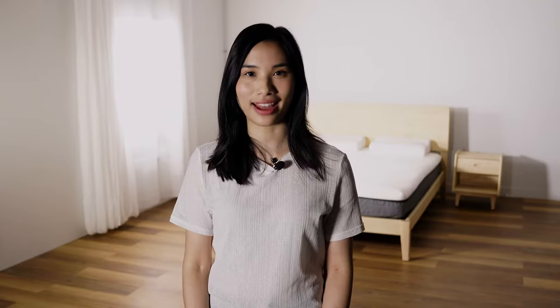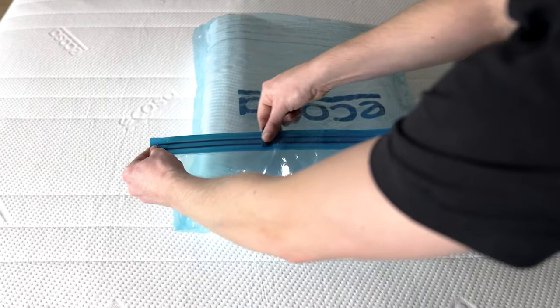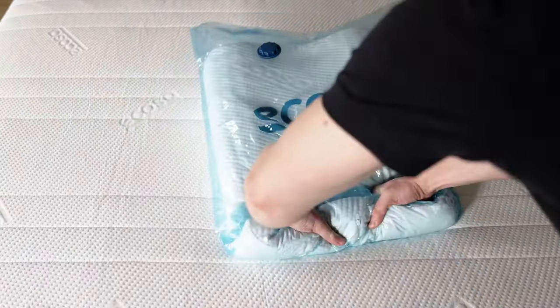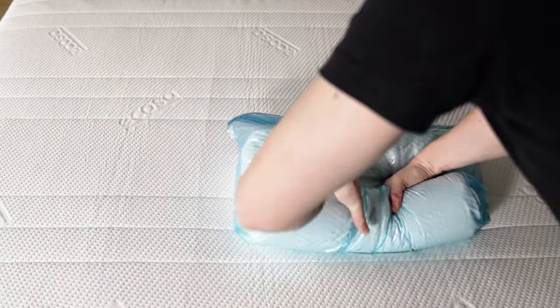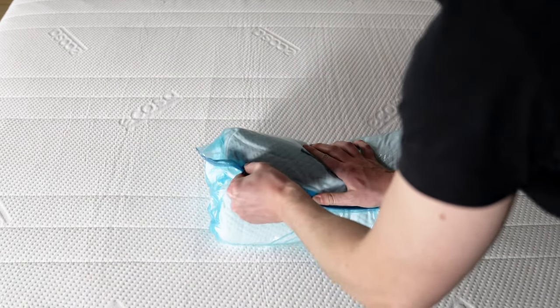If you don't have a vacuum, you can still use the vacuum pack bag. Ensure the valve cap is closed but leave the zipper end slightly open. Begin to roll your pillow, manually pressing air out of the bag. Once all the air is removed from the bag, use the zipper slide to seal the bag.